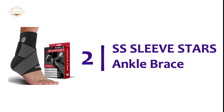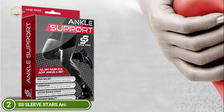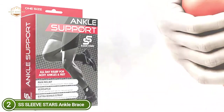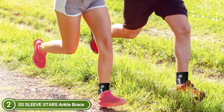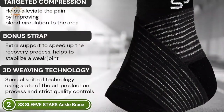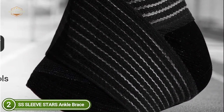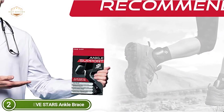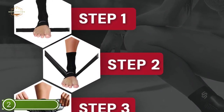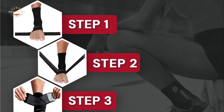At number two, the SS SleeveStar Ankle Brace. SleeveStar's Plantar Fasciitis Brace offers customized compression that improves blood circulation and provides pain relief. This ankle wrap is designed to relieve foot pain from Achilles tendonitis, heel spurs, and other foot problems. These ankle braces have an adjustable strap for customized compression, making them ideal for pain relief, support, stabilizing foot injuries, and preventing future ones. The brace provides arch support and a snug fit for active sports like football, baseball, basketball, and volleyball. This lightweight ankle brace is thin and supportive, suitable for both men and women, made from high-quality fabric that quickly absorbs sweat and keeps your feet dry.